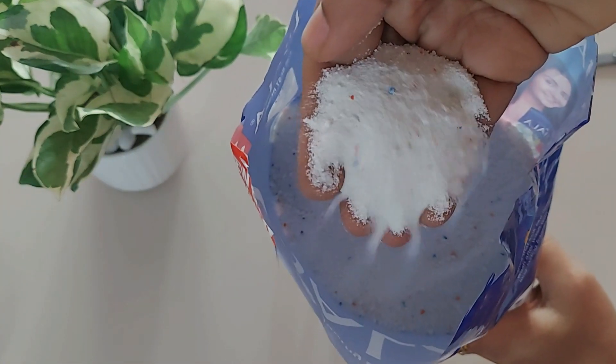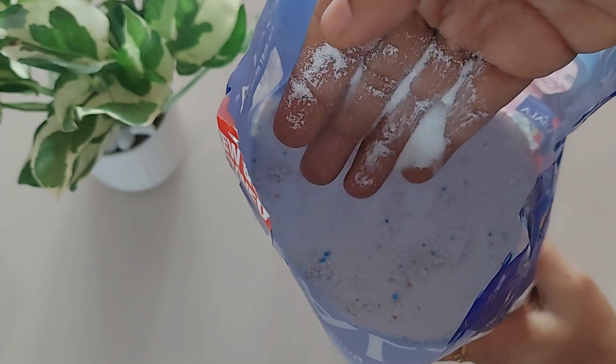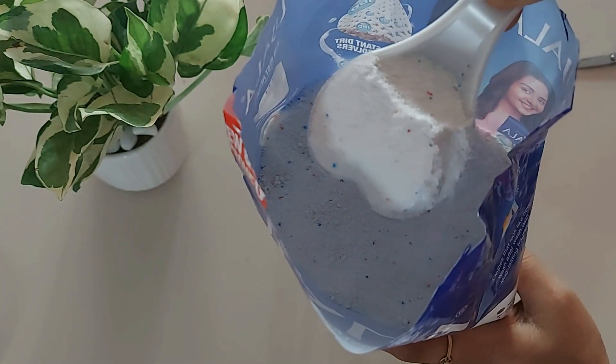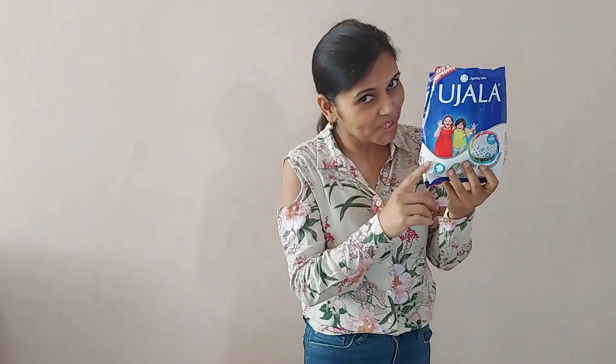The powder is white in color and the moment you open the pack you get a floral fragrance. It's a fine powder, pure white in color, with some small red, orange, and blue color stripes in it. For bucket wash, just use one scoop of detergent powder, and for machine wash use two scoops. It has a very sharp, luxe soap-type floral fragrance.